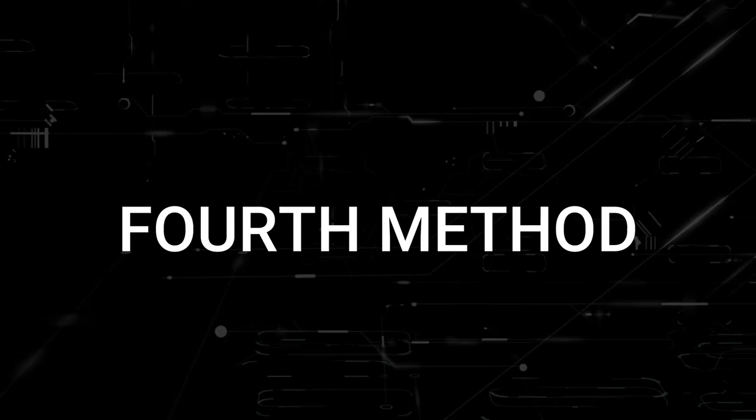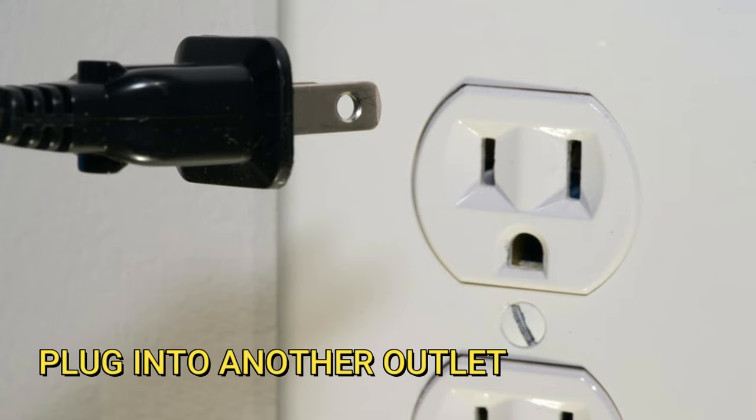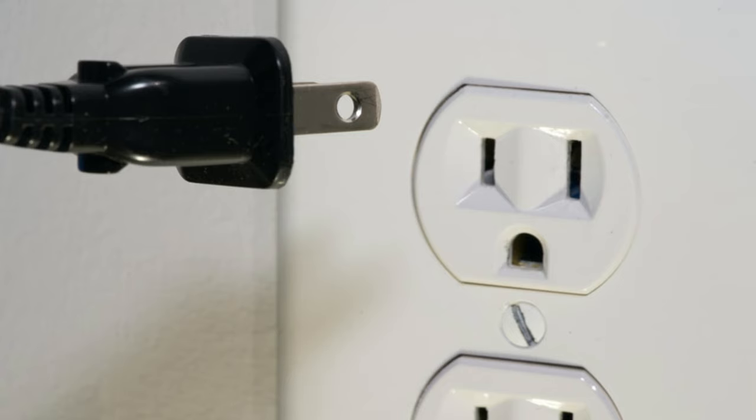The next method would be to plug the TV into another wall outlet. You might have a particular outlet that went bad, and doing this will make sure that we are getting the correct source of power to your TV. So just try plugging it into a different wall outlet.